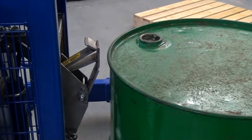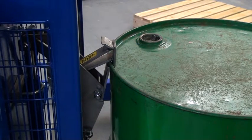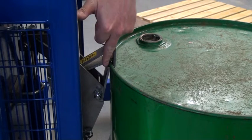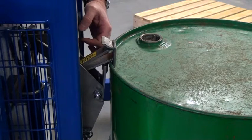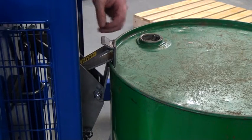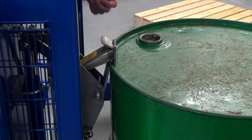We're now looking at a close-up of the catch and the drum connection. If you set the height in exactly the right place, you just push the palletiser forward and it'll connect to the drum. When connected correctly, the toggle at the bottom is under the lip of the drum and the hook is over the top. That means it's clear to lift.